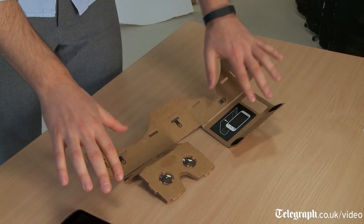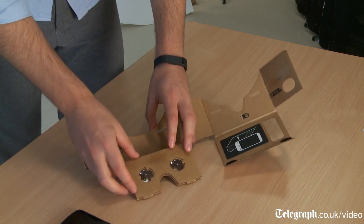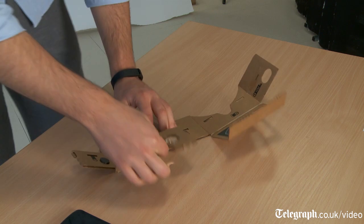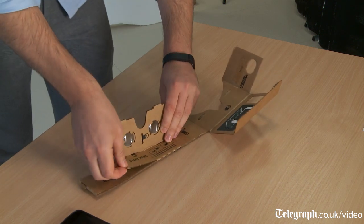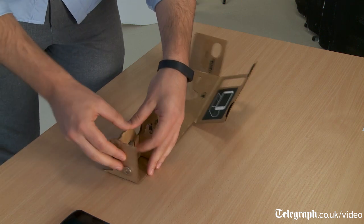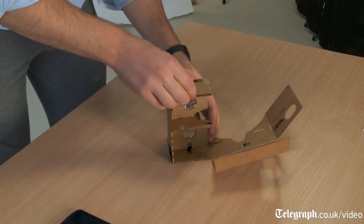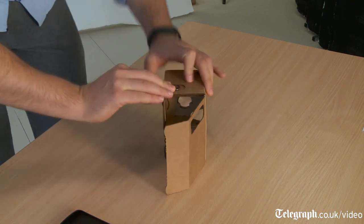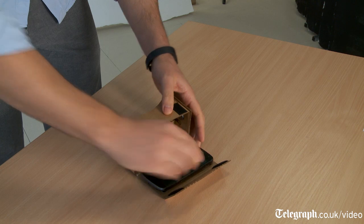Basically, it's one printed sheet of cardboard. The only things that aren't cardboard are the lenses and this magnet. It just folds together — you just follow the instructions like flat-pack furniture. And the phone slots in the front, just there.